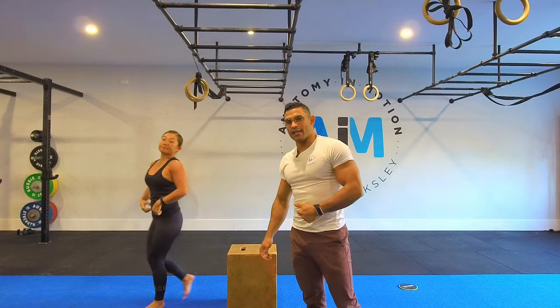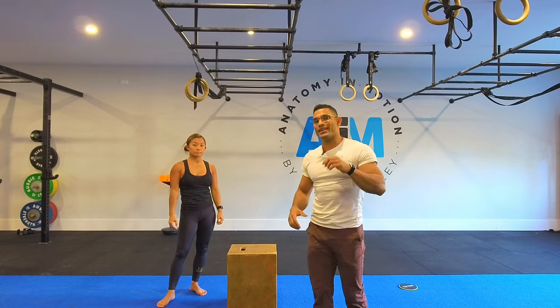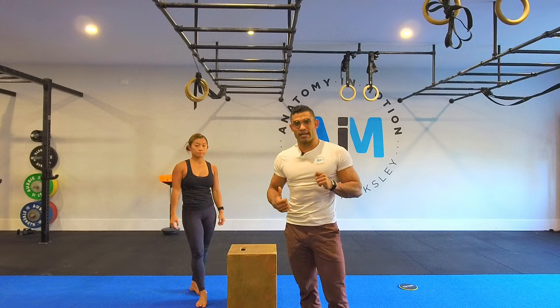With the active and passive hangs, we normally do anywhere between 10 to 20 reps. With the arch hang with the little pause, anywhere from three to six reps. With the knee raise variation, anywhere from 15 to 30 seconds. That's three progressions. The last of the hanging series is what we call the single arm hang.